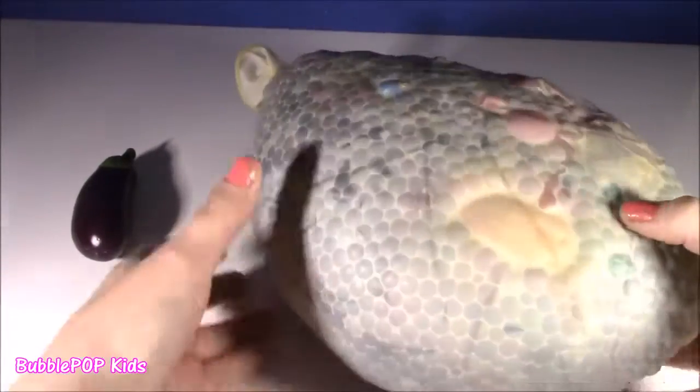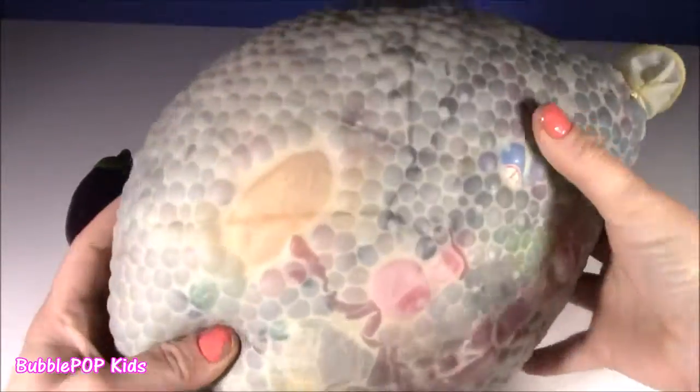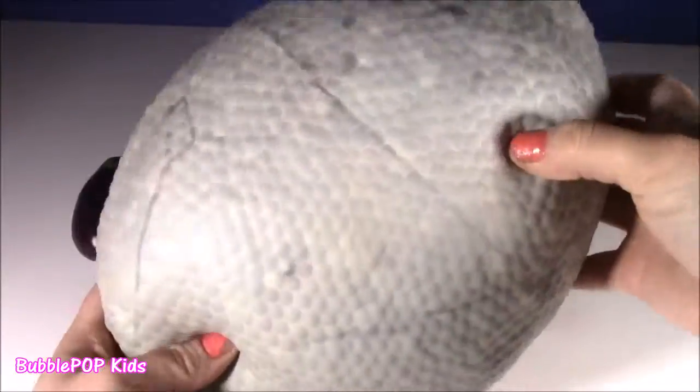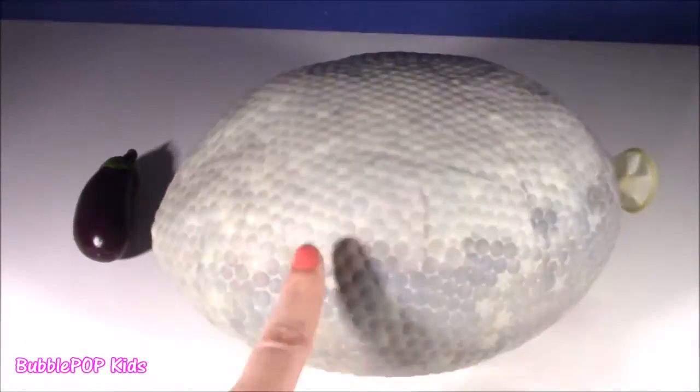Look at this thing. I actually put it on the scale — it is 15 pounds. It is filled. It looks like it's got some kind of Orbeez or little balls in there. She said it's filled with tons of squishy stuff. It is like unbelievable, I can't even pick it up. Looks like a little armadillo.